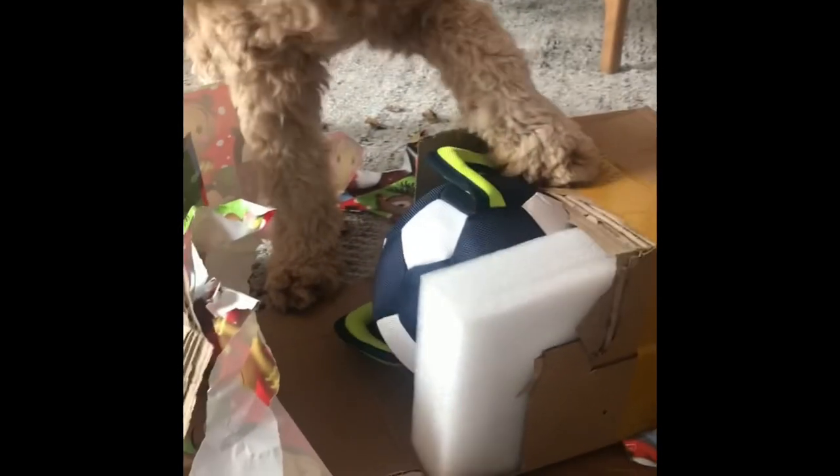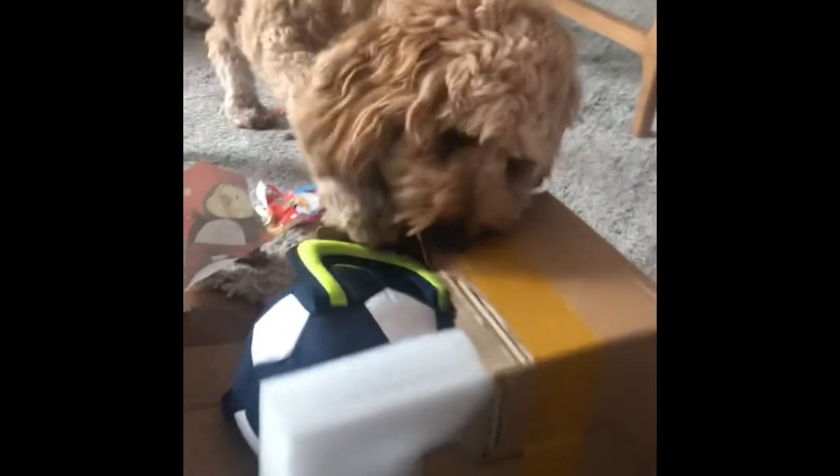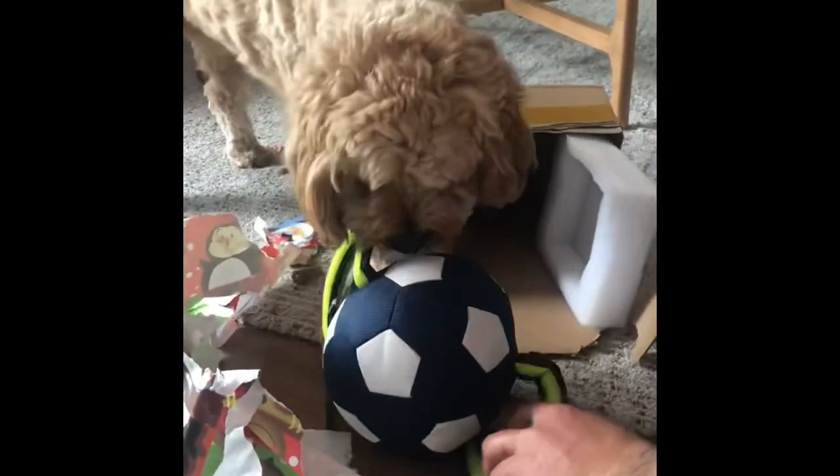What is it? What is it? Hi darling, thank you. I just want the box. What's this? You're on your ball! Yay!